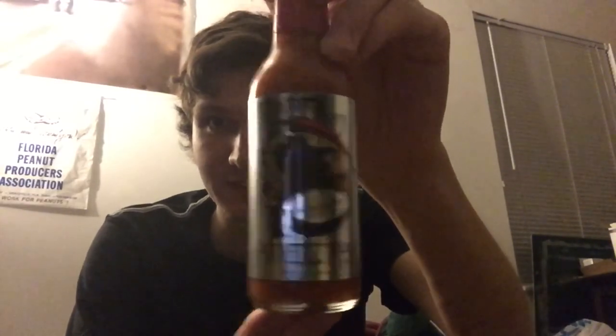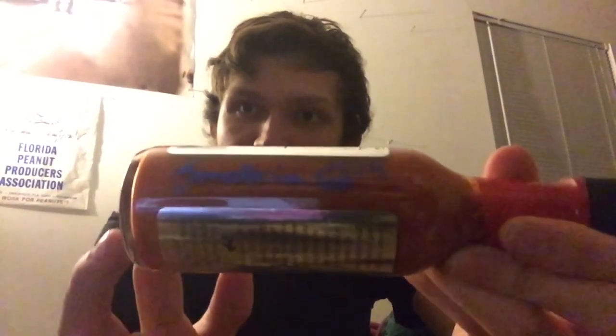Hello everyone, I'm Trent Reaper and today I've got a spicy review for you. It's been a long time since I've done a spicy review, sorry about that, but I'm back again. Starting to get back into hot peppers and hot sauces, and I got something really special to review — the extra hot version of Reaper Squeezins: Reaper XXX Squeezins by Puckerbutt Pepper Company, and it's even signed by the man himself, Ed Curry.